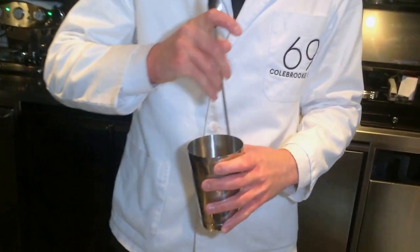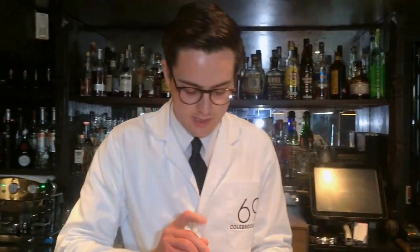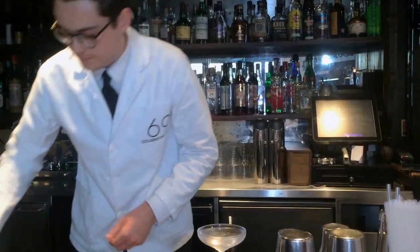I'm just going to give that a gentle stir. It doesn't need too much of a stir — just get it nice and cold, get everything mixed together. So that's straight up, and it's finished with a cherry.